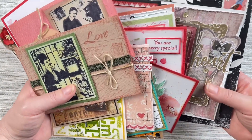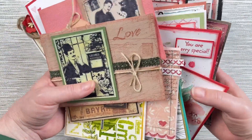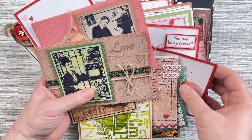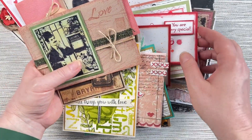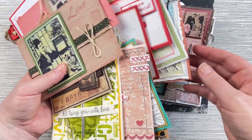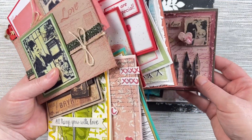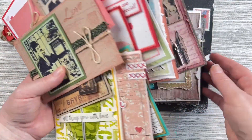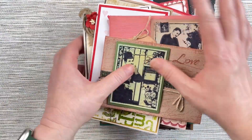These cards use lots of different Darkroom Dore stamps, different inks and techniques, and you can find some of them on the Darkroom Dore blog with more details on how you can make them. Today I wanted to do a little video just to show you all these cards up close so you can see all the layers and other details. We share lots of card making and stamping ideas here on YouTube, so please subscribe to keep updated with all of our videos.